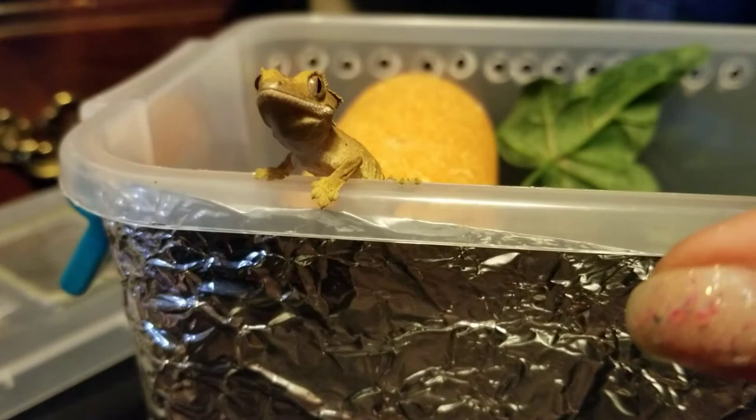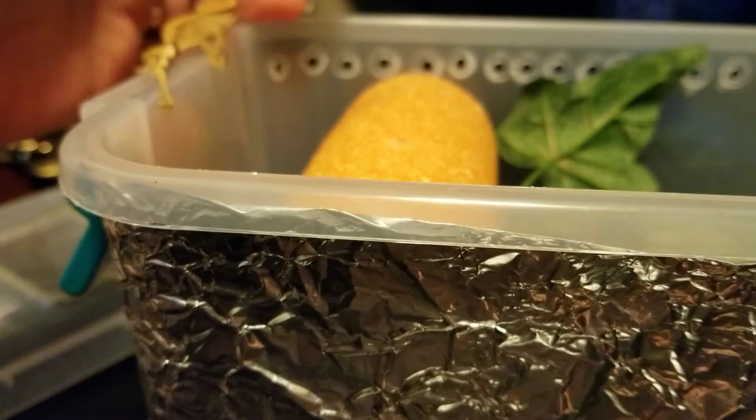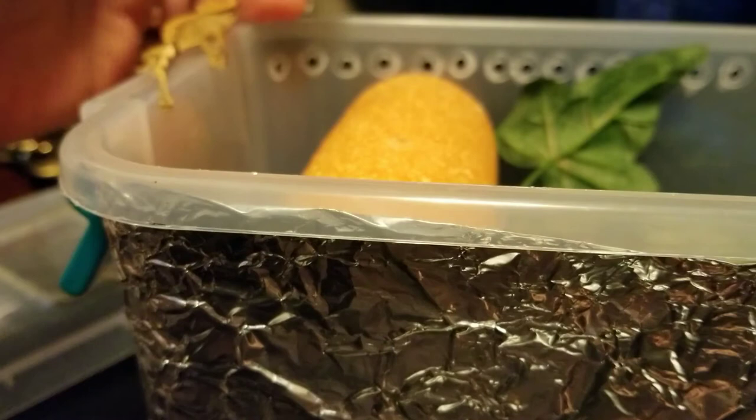Cute little guy. I always like to go and pat him on the head after, or handle him a little bit after — not too much, just enough that they know. Thanks for watchin'.